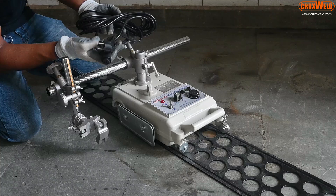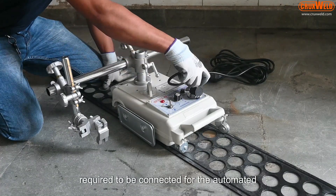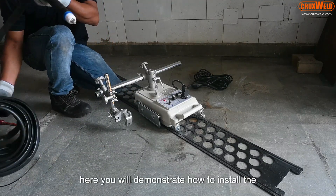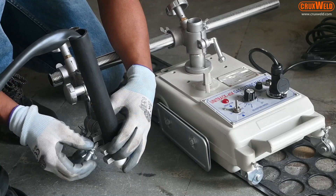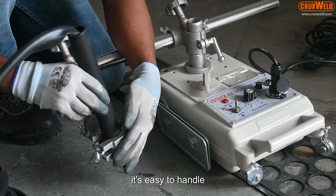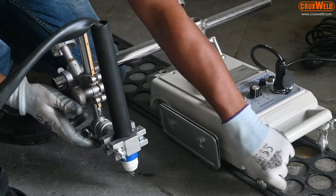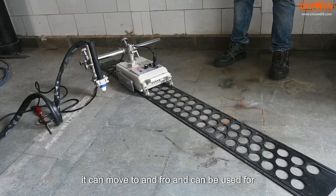The machine comes with the input cable and the attachments required to connect it for the automated version through the plasma machine. This is the straight neck torch. Just plug in the straight neck torch and tighten it — it is easy to handle. With a switch, it can move to and fro and can be used for linear cutting.